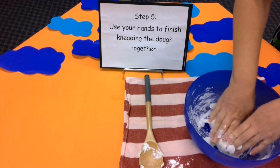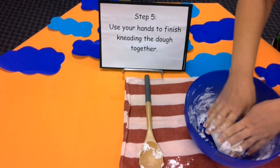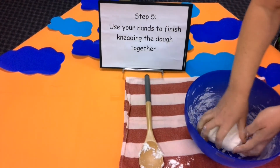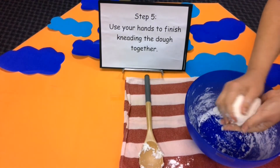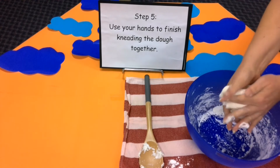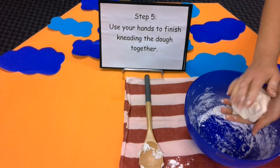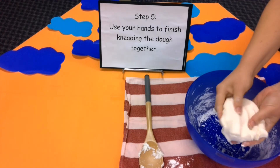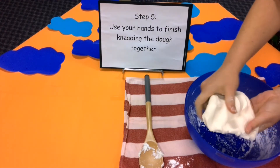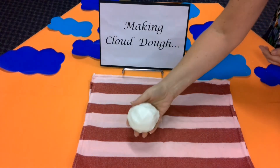How does it feel Mrs Darlington? Oh, it feels really good now. Nice and soft. Let's hear some words to describe how our cloud dough is feeling. Does it feel fluffy? Yes. Smooth? Very smooth. It smells delicious. Now cloud dough is finished. Doesn't it look great?